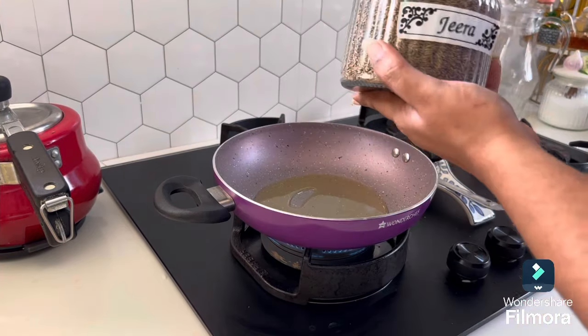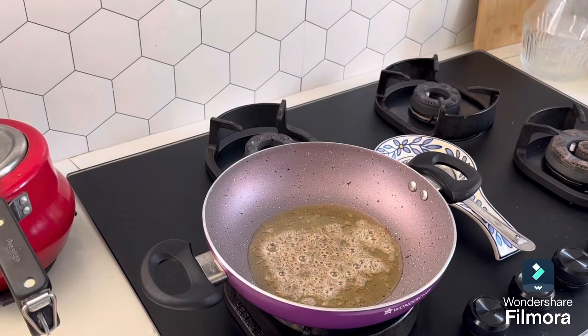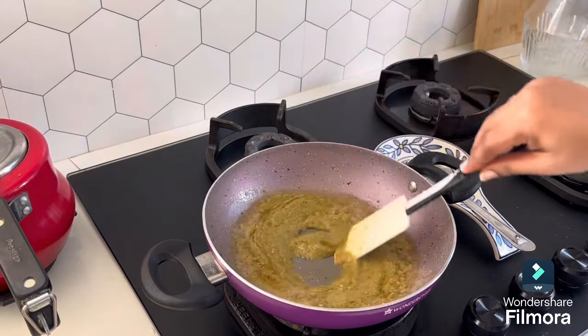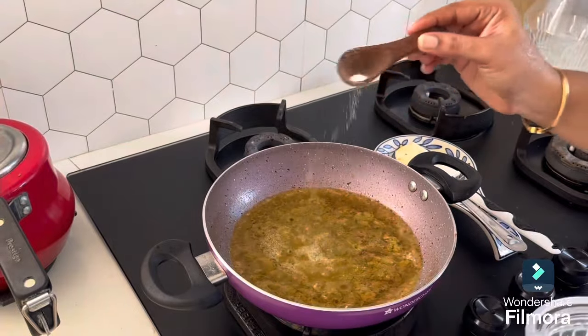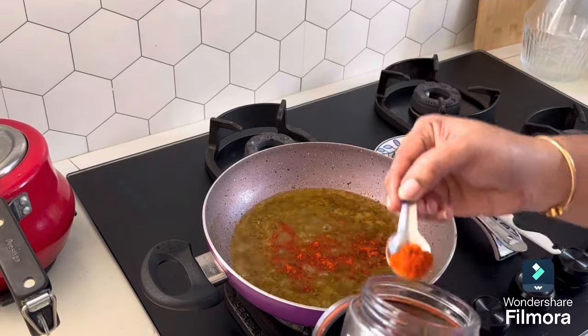The recipe is also very simple — it hardly takes 5 to 10 minutes to cook. Give the pan a little bit of oil, add some mustard seeds and a little jira.